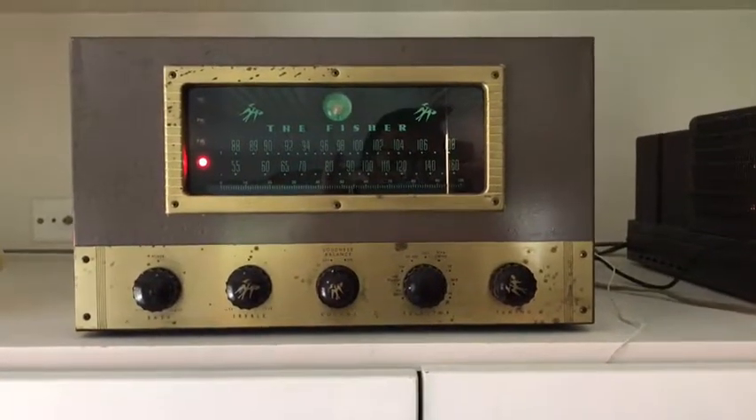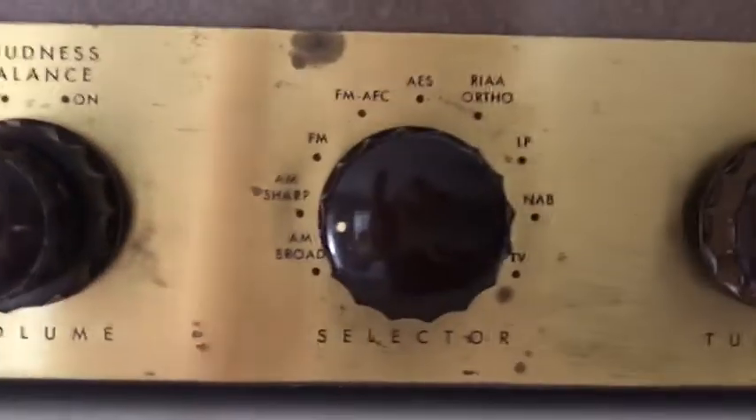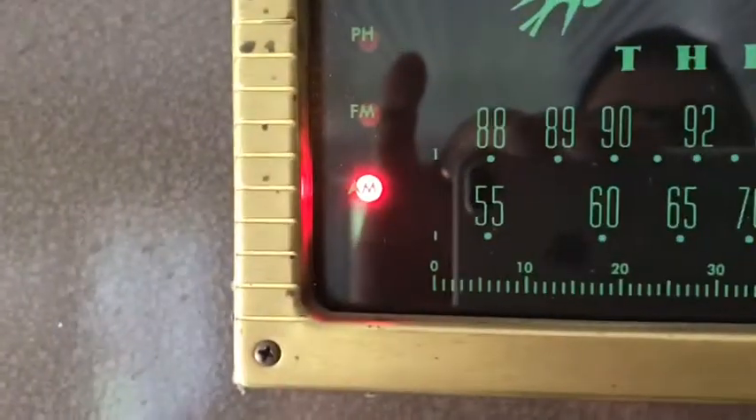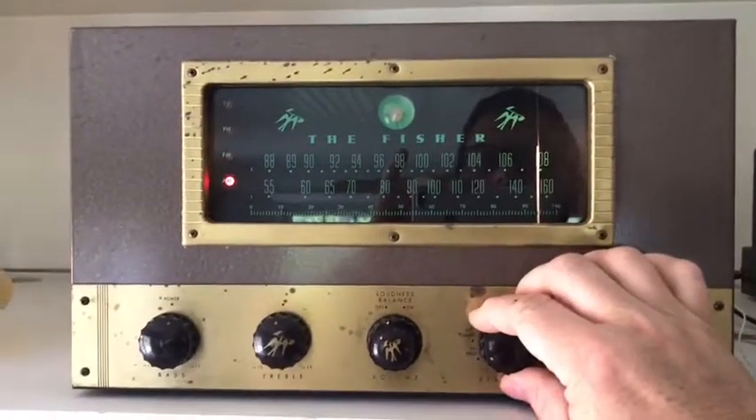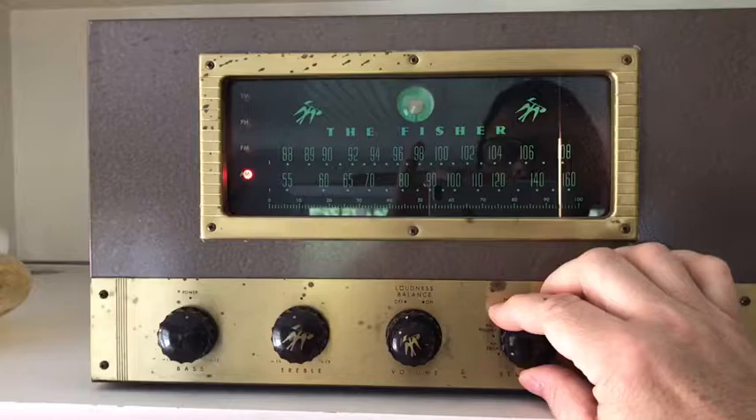This is the Fisher 70 RT and right now I have it set to AM. You can see the light is lit up for AM, and then there's AM Sharp, and there's AM Broadcast which is a little bit different.